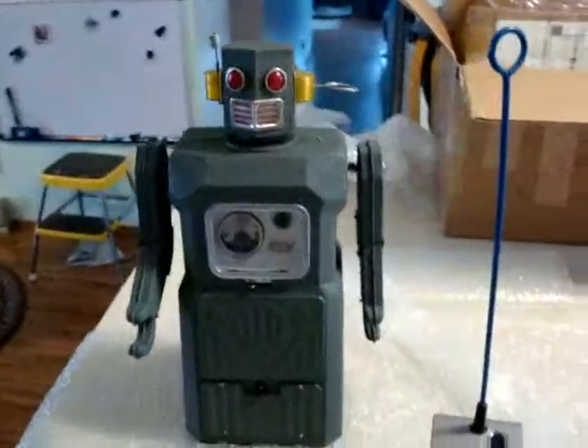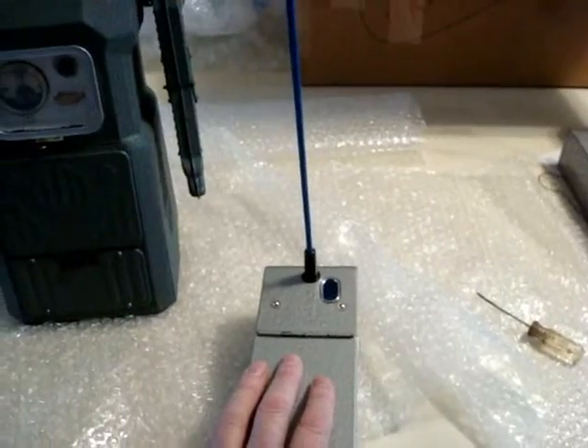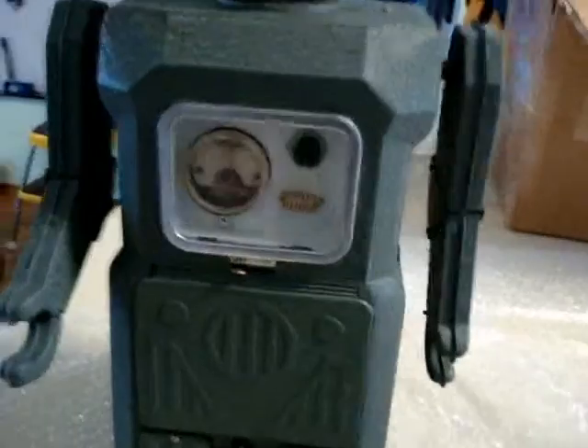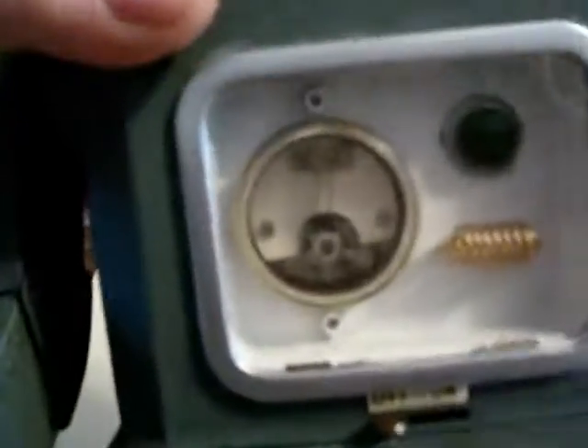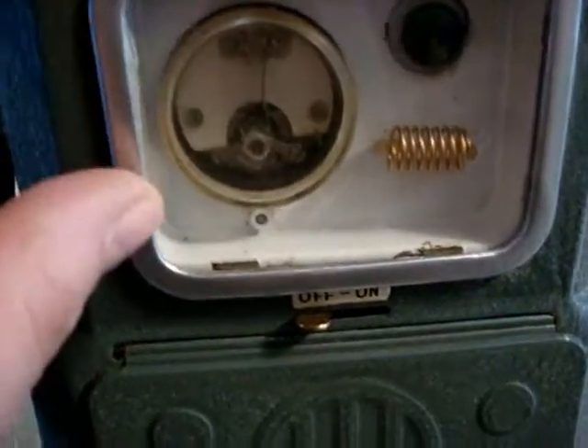Inside the robot to receive the electrical — well, let's just call it radio hash — that comes from the transmitter, there are really only two key components. One is this meter relay. It's basically a very sensitive meter movement, but instead of a dial it closes two contacts. The contacts are actually down here by this hole.